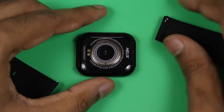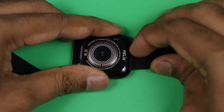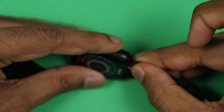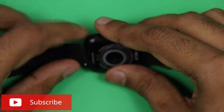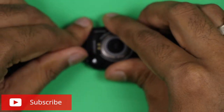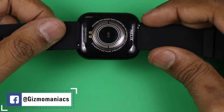You can definitely change the straps — it is very easy, as I have demonstrated in a couple of videos. Timex gives you the liberty of changing the straps, which is a good thing. You can also get different color options. This one is black, and there are four other colors including gray, rose gold, and green.